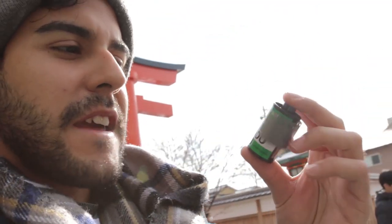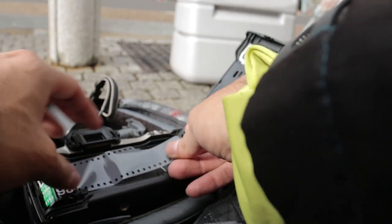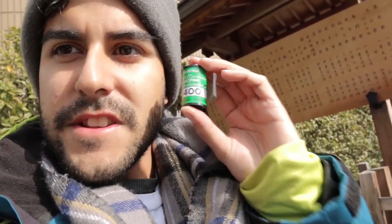Hi guys, Josh here. Welcome to Frames Per Second. Today we're at the Fushimi Inari Taisha Shrine and we're going to take some pics. Today I'm loading up some Neopan 400. This is back when Fuji used to make black and white film — it's an expired film that by 2014 you can't get anymore. I thought, because it's my only roll I'll probably ever get to shoot, why not shoot it in Japan?